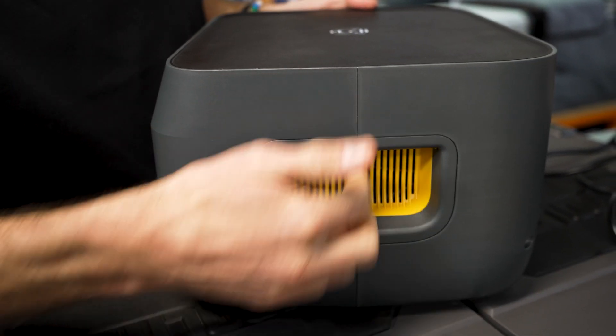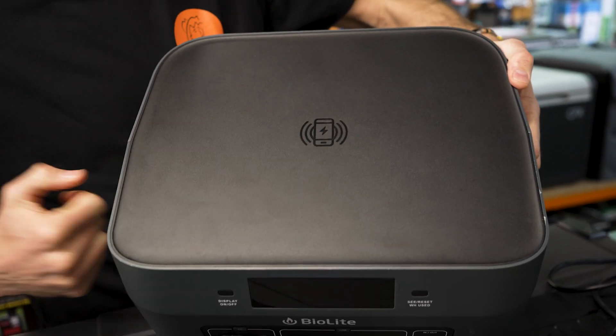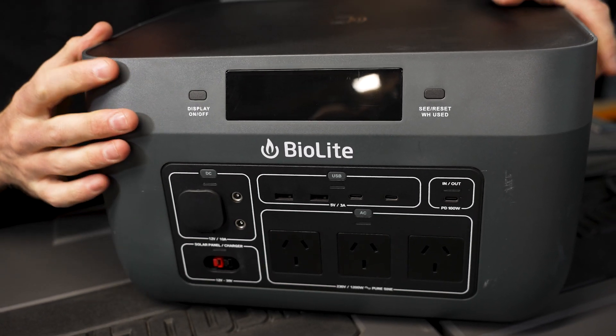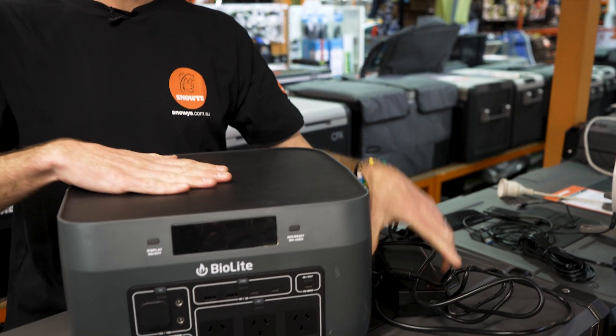Nothing to see on the back. On the other side, there's the same vent that doubles as the handle. On the top, there's a big panel with the wireless charging port, which we'll show more on shortly, and then the business area on the front with all the plugs and display. In the box with the Base Charge, you get a 240-volt adapter that plugs into the front of the unit, and you get the unit itself.